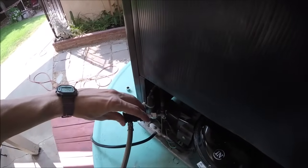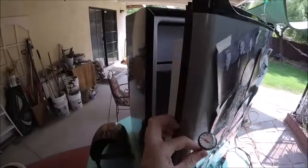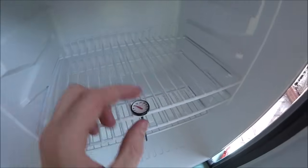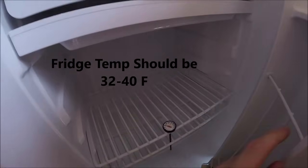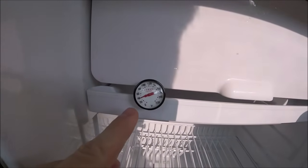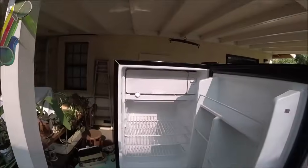Now that it's closed, we can take this off. I'm going to go ahead and put a thermometer in the fridge to see if it works — it should be around 32 to 40 degrees. I'll come back in a couple hours. Looks like it's running about 40 degrees, so this job is done.